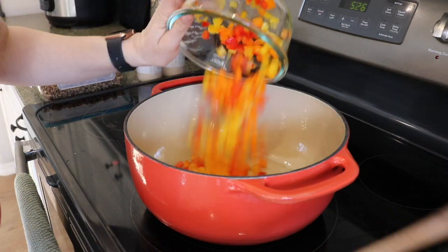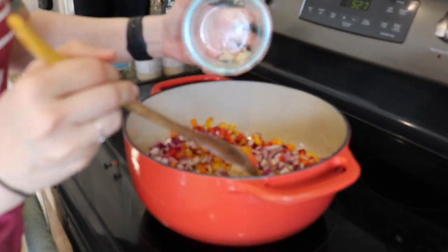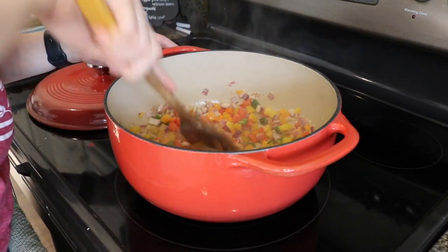Now I'm changing over to my Dutch oven because it is larger and I can let the chili simmer for a while before serving. We're going to add the onions, peppers, and garlic. I've already rinsed out my pan so I'm going to add a dash of olive oil and stir until all of the vegetables are coated. Now that my onions and bell peppers have cooked and are softened, I'm going to add a six-ounce can of tomato paste and all of my dry ingredients, and just stir and let this cook. What we're looking for is the tomato paste to darken in color — it should take about five to six minutes.